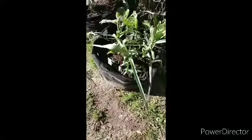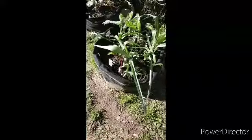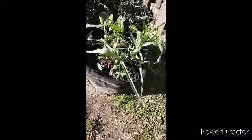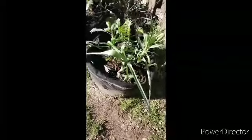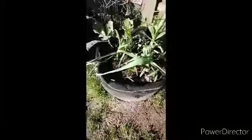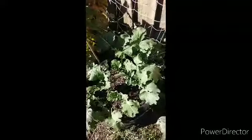I harvested the swiss chard from here, and I'm going to create a meal with it in a separate video. I snapped a picture of it for you to see, and I pulled it from this spot. Here are more collards.